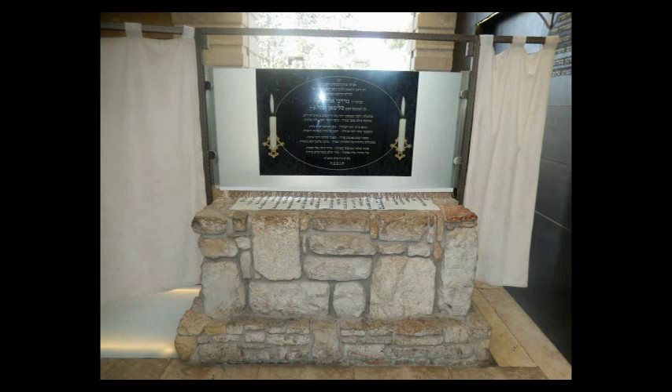Hope you enjoy the story and hope you enjoy this guide, and that it helps you to get to these two amazing tzaddikim. It's really a great place to daven.